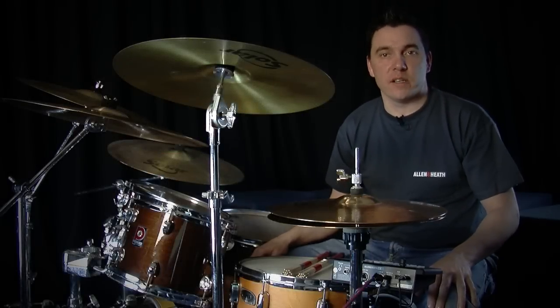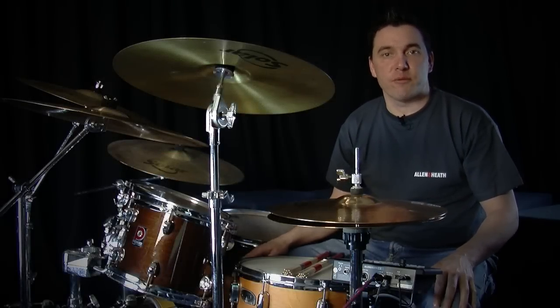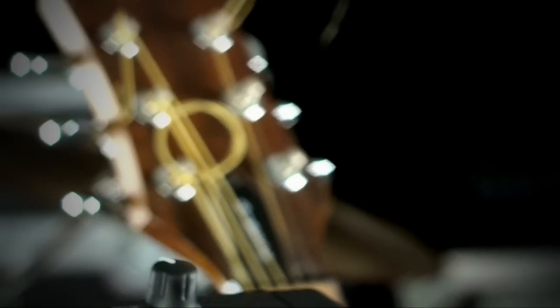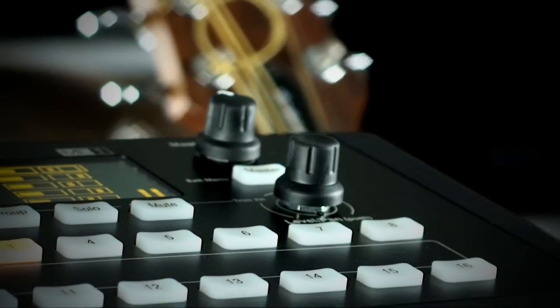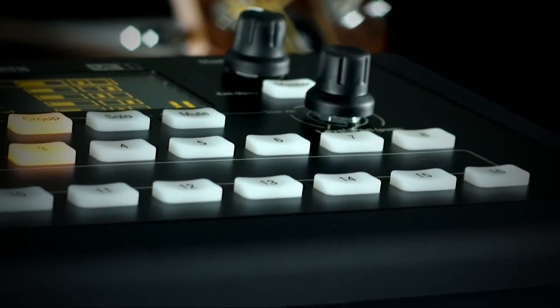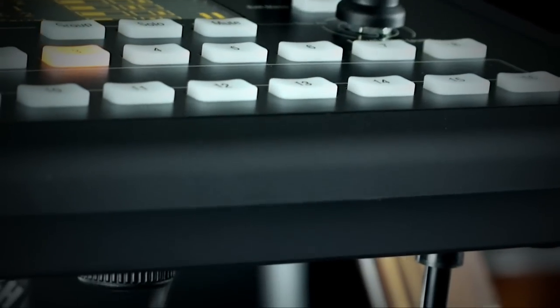Welcome to the Mi One Personal Mixer. This video will help you find your way around the basic features and functions of your mixer. Mi One is designed to be incredibly easy to use, so after a bit of practice you'll find you hardly have to think about it, leaving you free to focus on your performance.